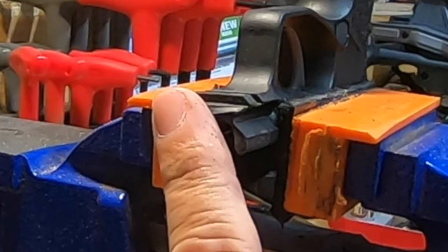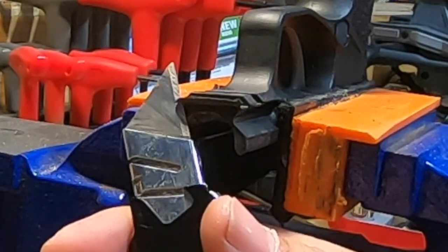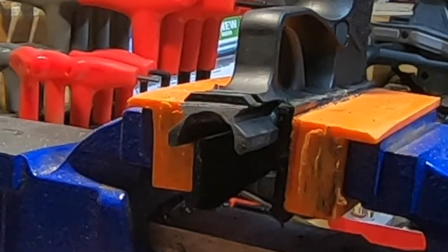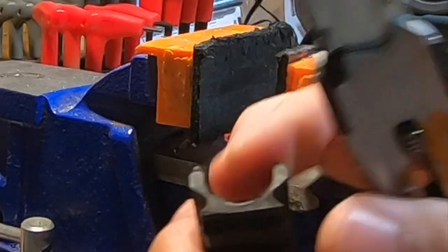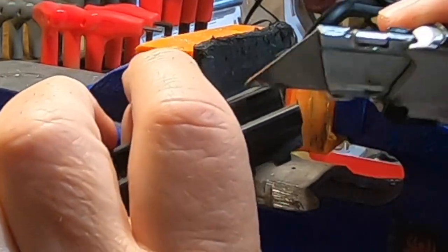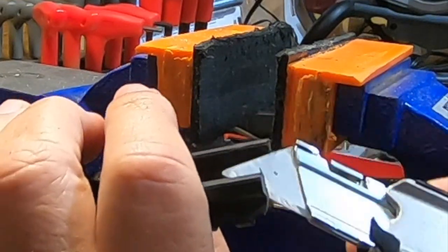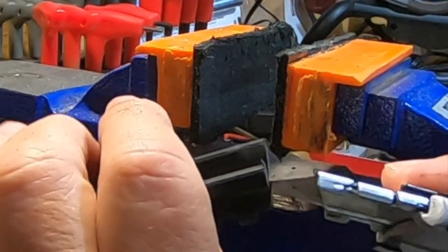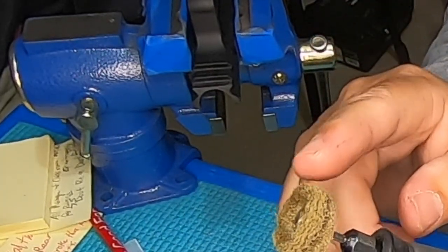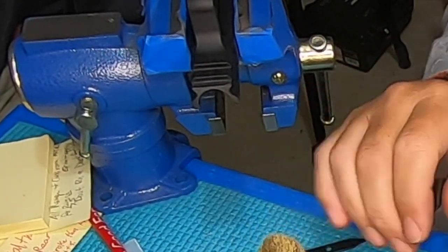I'm going to take my knife and just slice that little piece off. There we go. There's a little tiny bit right in here — let's take the knife and cut that off a little bit as well.